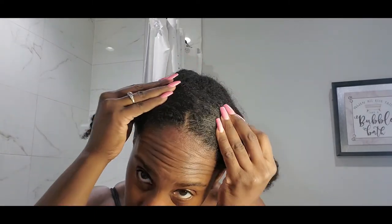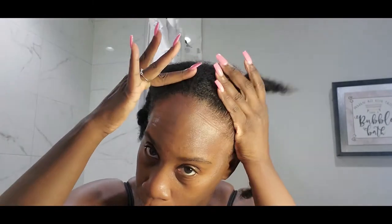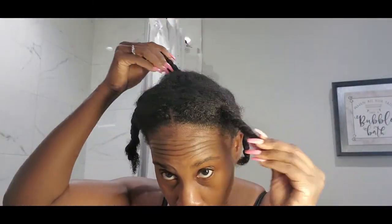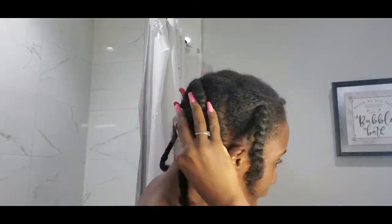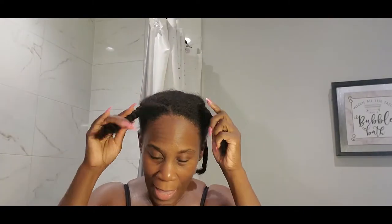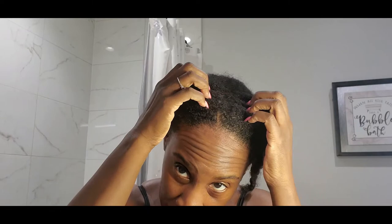My ends are dry! Let me just get close for you guys to see. And I have product buildup in my hair — I have my hair in a puff — so you might see some product buildup, but guys, for the most part, it's dry. I'm so excited because I cannot wait to continue taking good care of my hair, making sure I don't get chlorine on it.